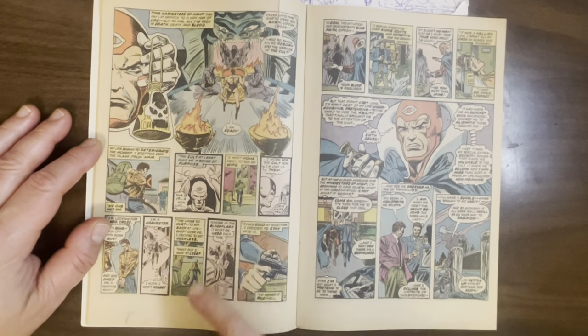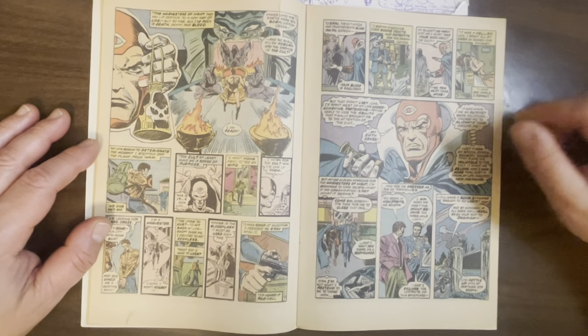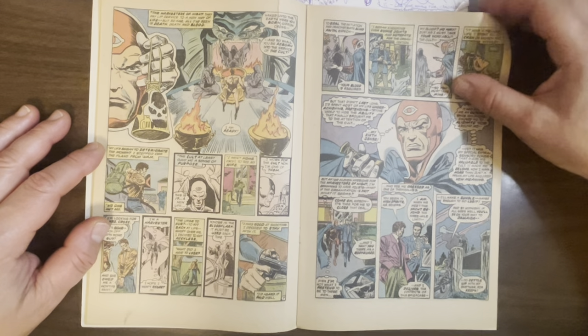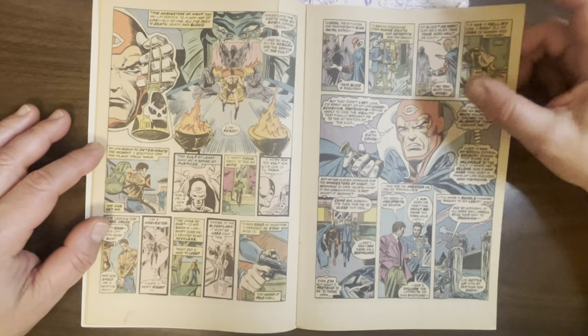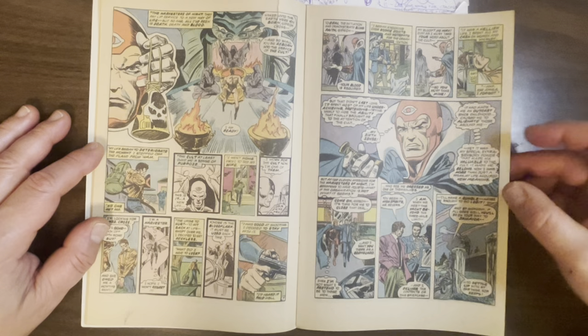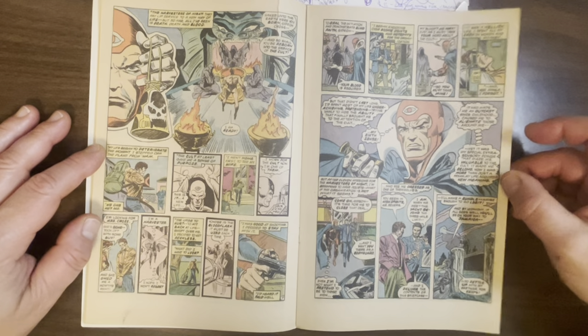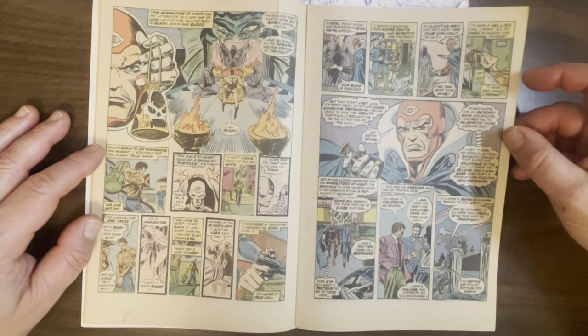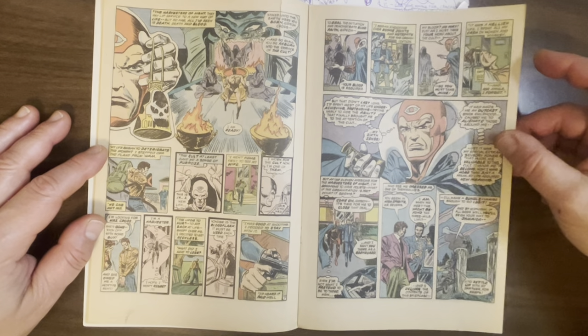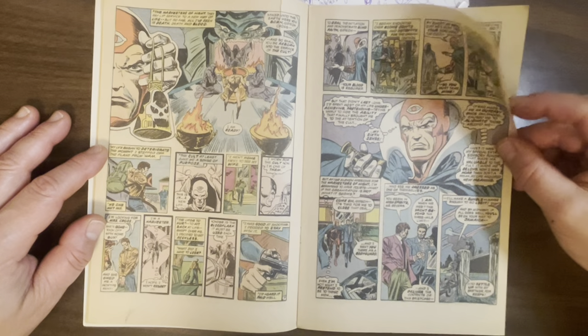But as we see the other flashbacks, the cult recruits him. We also find out that ever since he was a kid, he has a sixth sense, which always made him feel like a freak. But to the Harvesters, it's very valuable. So that's another reason he's like, 'Ah, they value me.'